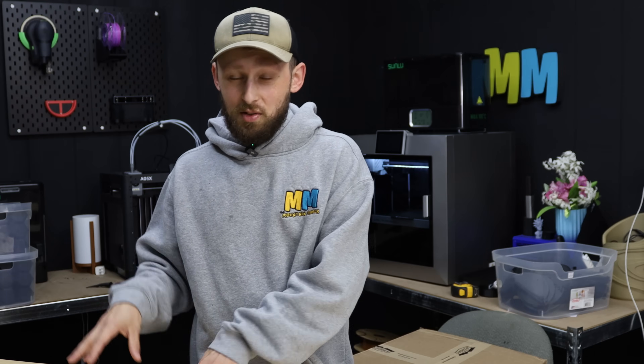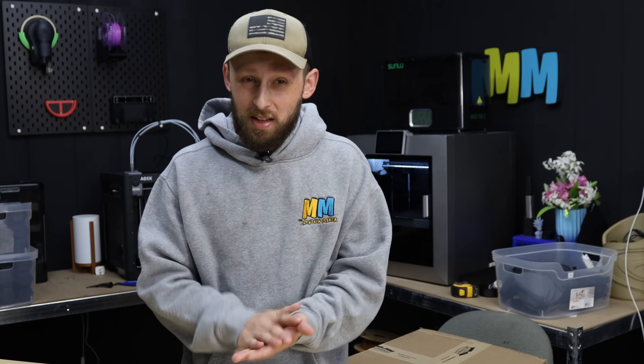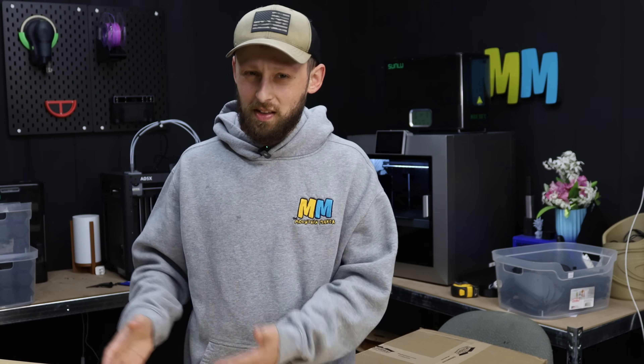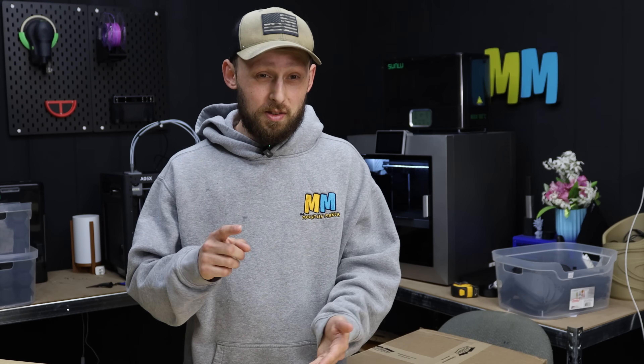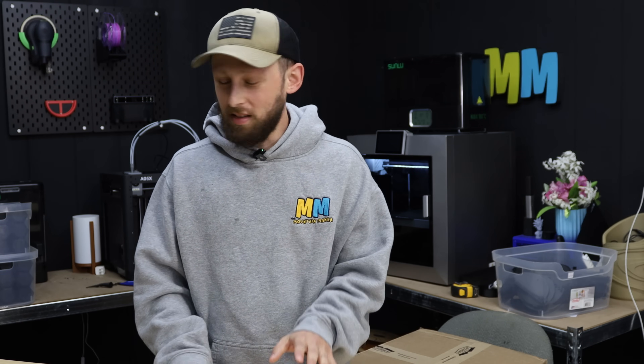September is really when I want to hunker down and get things sent over to Amazon. I've got plenty of sander mounts over there now, but there's no telling how the holiday season will go, so it doesn't hurt to have some extra ones in stock. I'm running fairly low on the Festool and Makita ones, so I do want to get some more filament ordered for that, but that's not what this video is about.